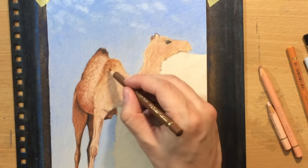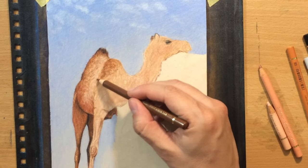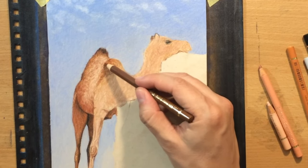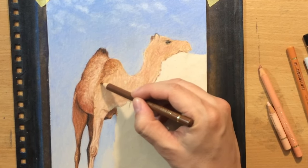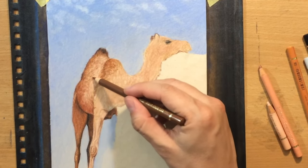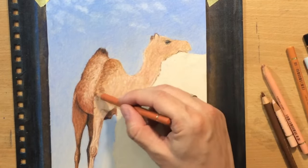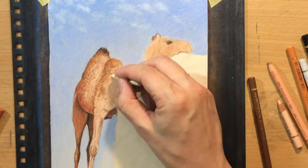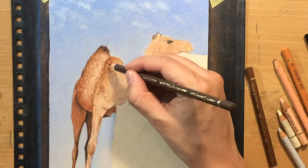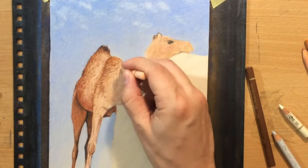Then adding some darker details first to this hump - because there are two of them. The one in the front is a little bit smaller or shorter and has a little bit less or shorter hair. Then maybe adding some suggestions of the texture of that fur, the curliness of that hair, because the length of the fur varies in some areas. It's a little bit shorter on the legs and some parts of the head, but here on the back and on those humps it's a little bit longer - there's a little bit of longer hair and it appears kind of curly.